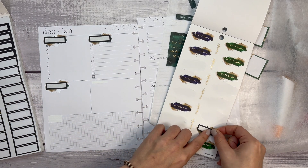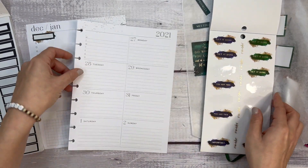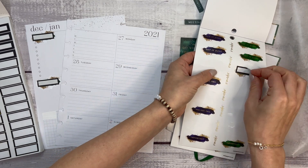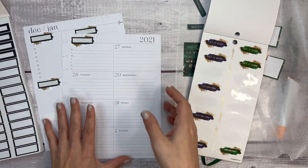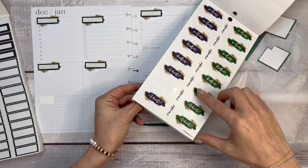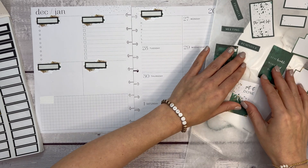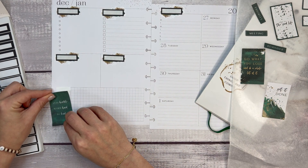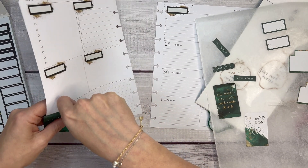We'll get two more — these are the headings that I just like to customize on my own. One more, and this one's going to need to go up a little bit higher so that I can write on Monday. All right, let's look at the rest of this sticker book. I like these 'trust your heart, get your hustle on.' I think I'm going to bring in 'stay humble, work hard' and then maybe layer this one over it a little bit.